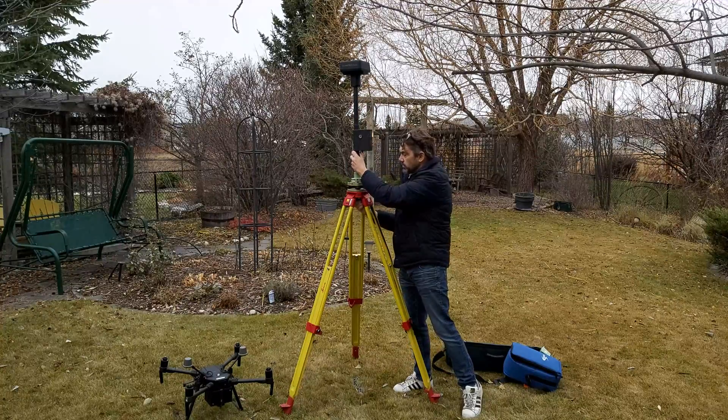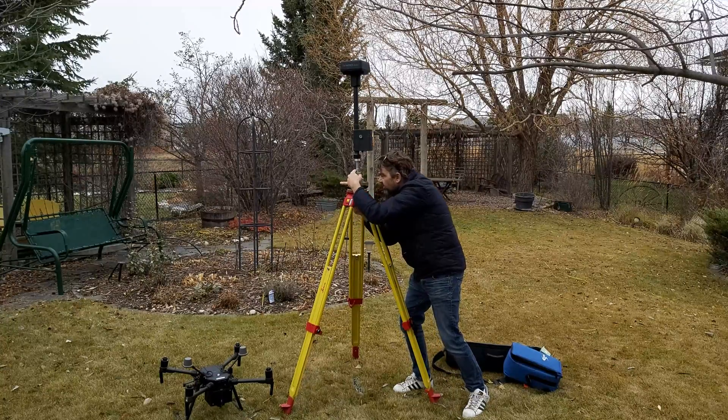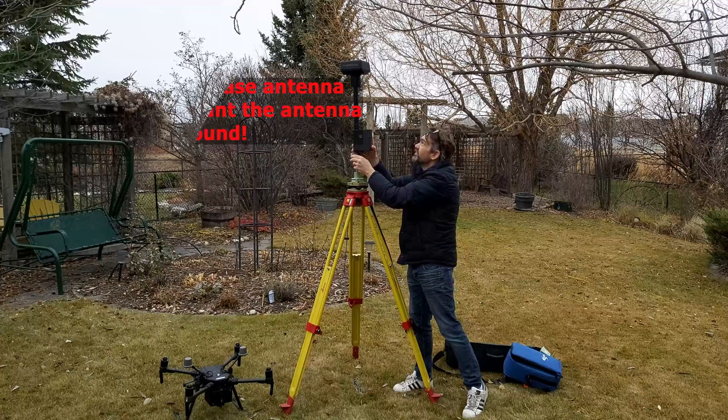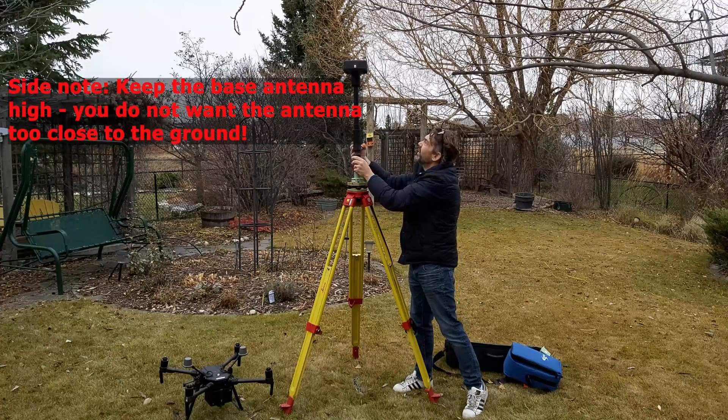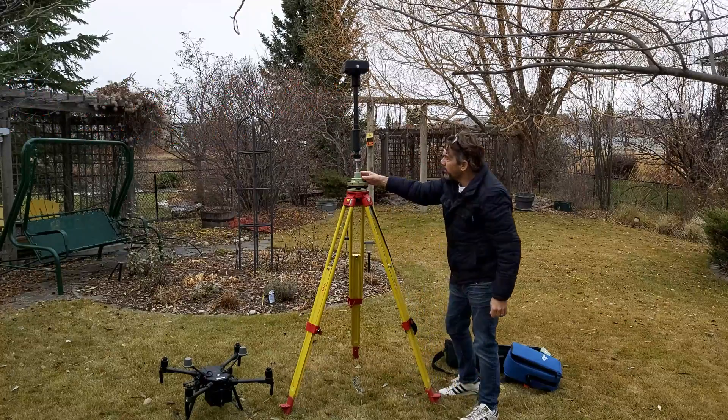My tribrac was still a little loose, so I made sure I was over top of my pin and then tightened everything in snug. Then I turned the unit so it's visible and now I'm ready to power everything on.